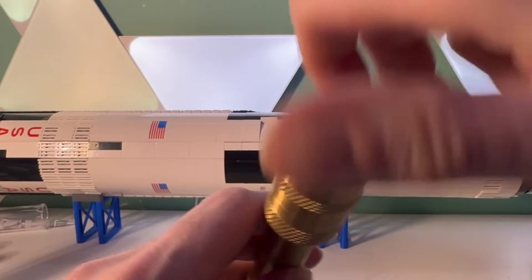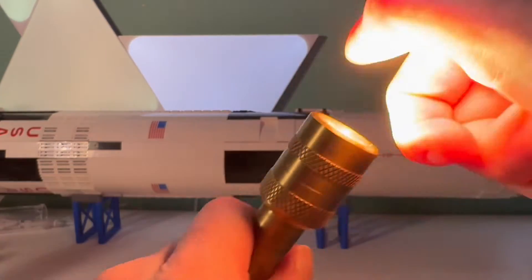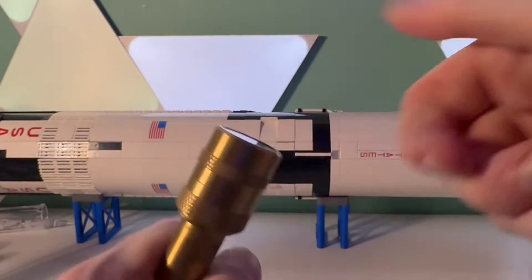There are no buttons. To keep the function simple, you twist the lamp to complete the assembly so the contacts reach the batteries, turning it on, and then loosen it again to turn it off.